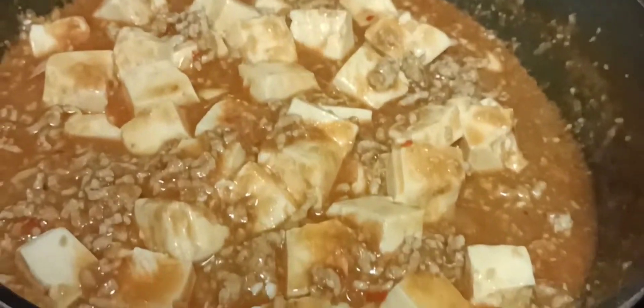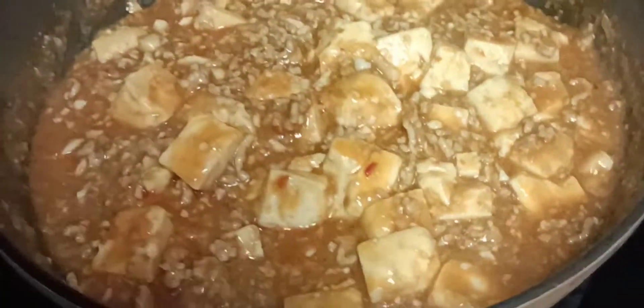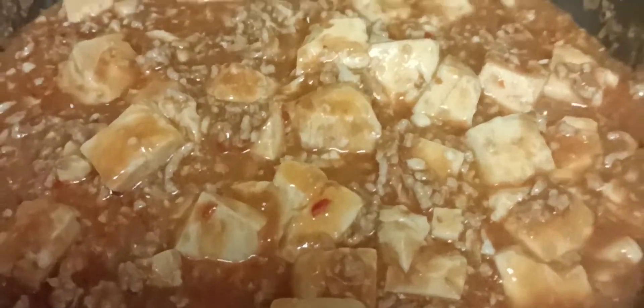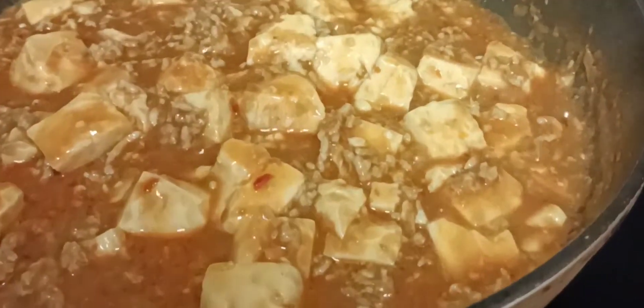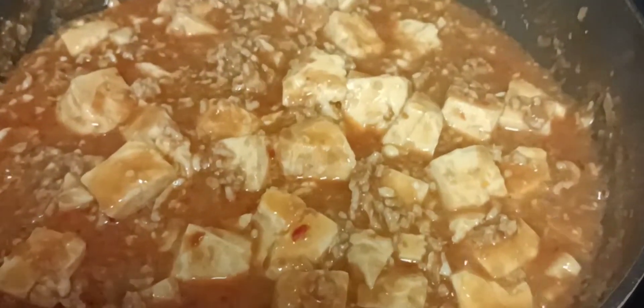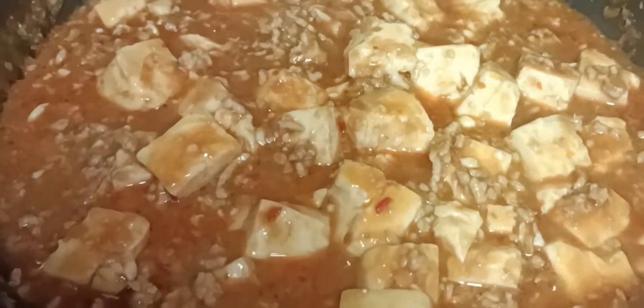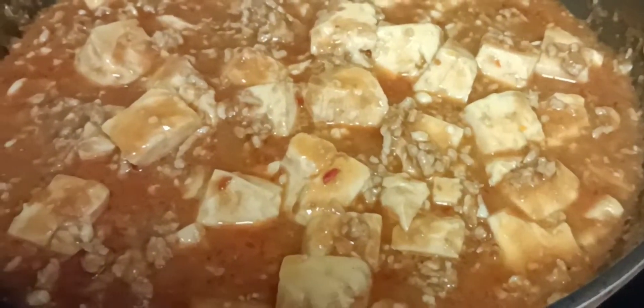After five minutes we check on it — it's cooked already. Our tofu is done, turn off the heat and it's ready. Thank you for watching guys, see you on my next vlog, bye!